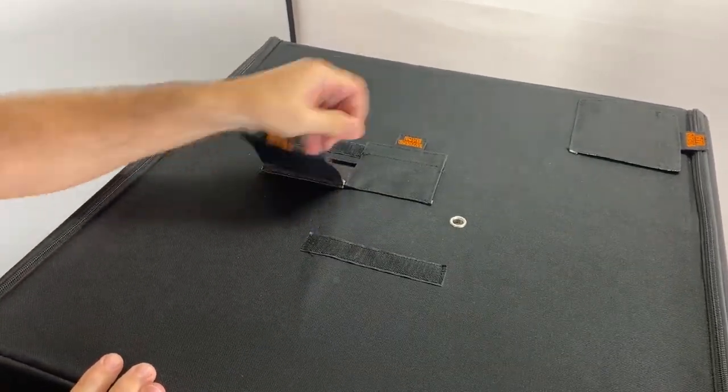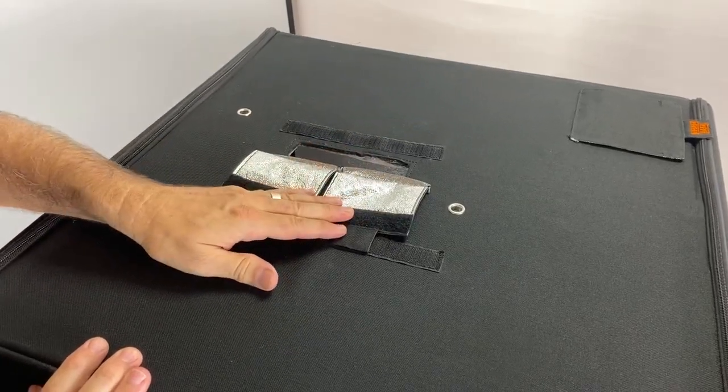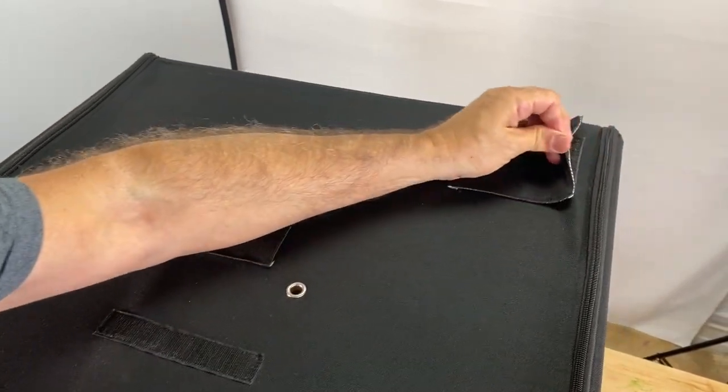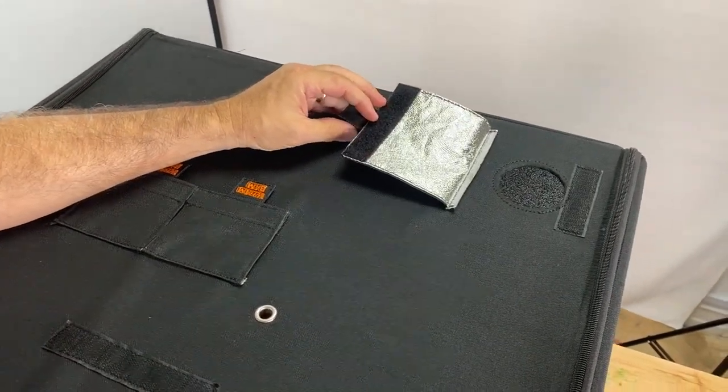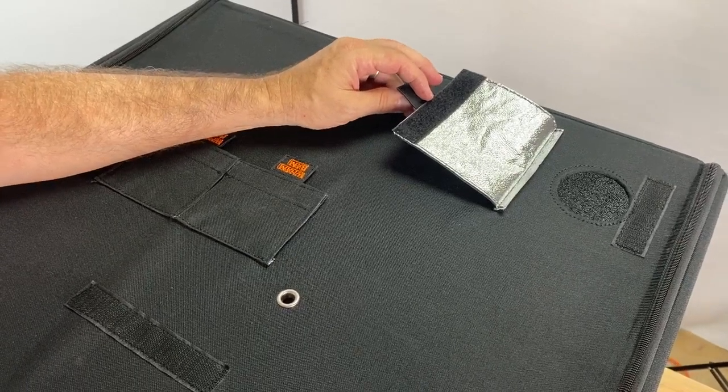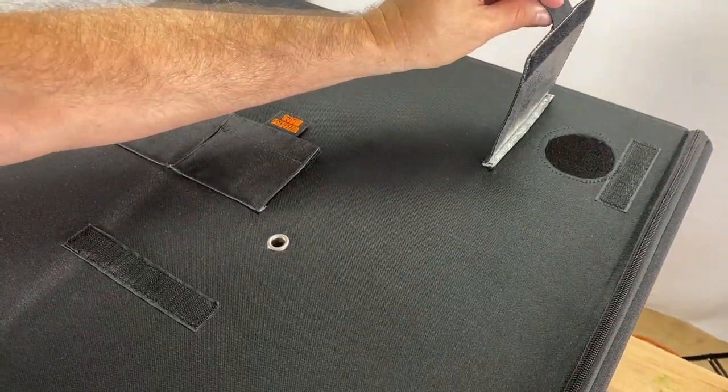These are your passage areas for your spool holder mount. We also have a hole already made and ready for you should you want to hook up an exhaust fan, a HEPA cleaner, or any type of air filtration.